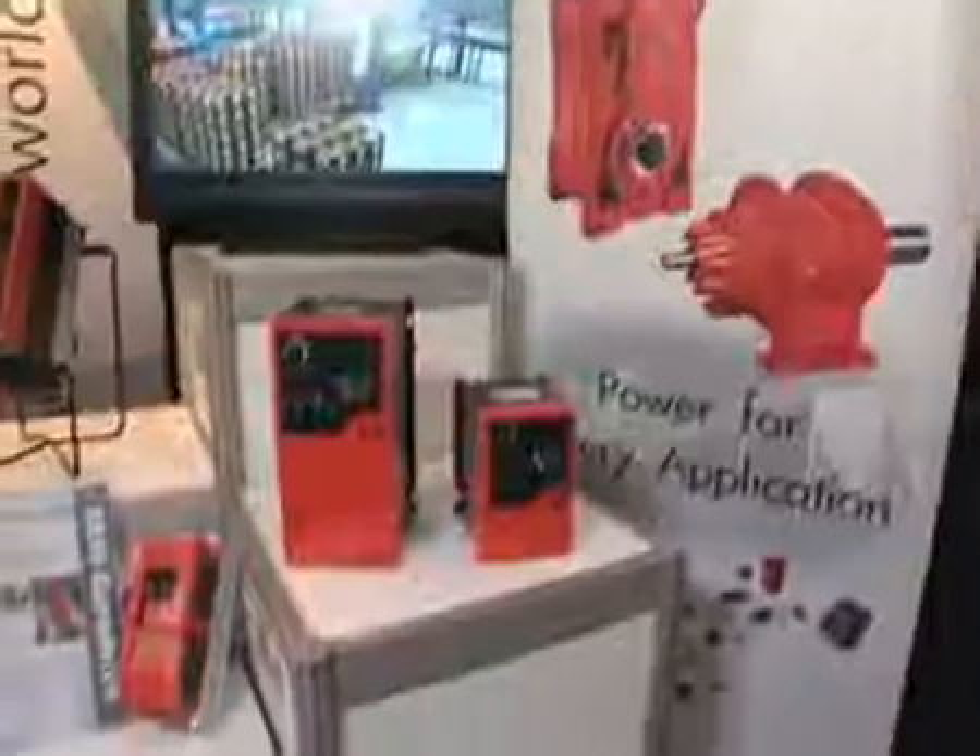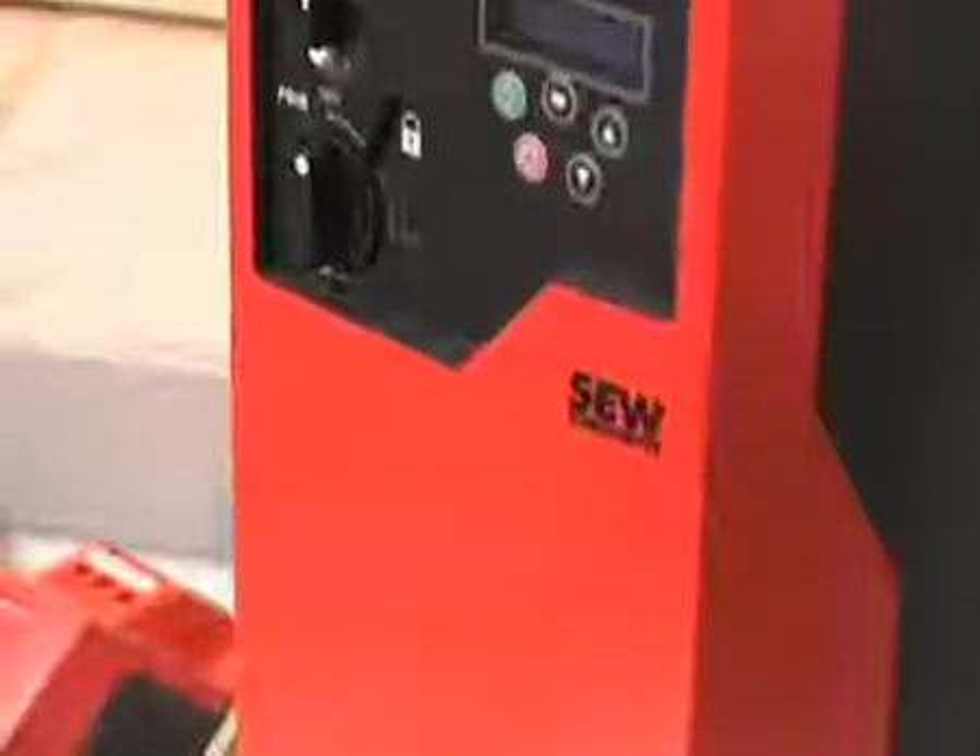One of the conveyor features is that the customer can directly control the speed of the line and make an alteration, instead of having to go inside their control cabinet and change it from there.